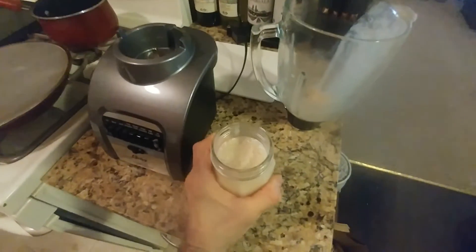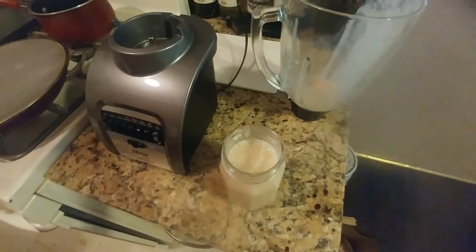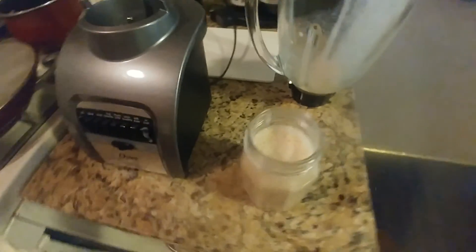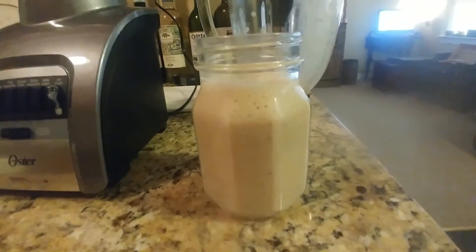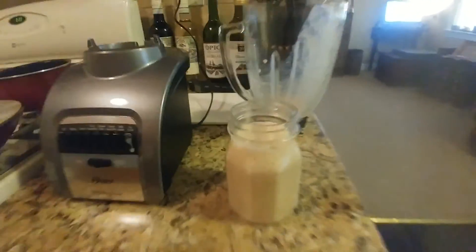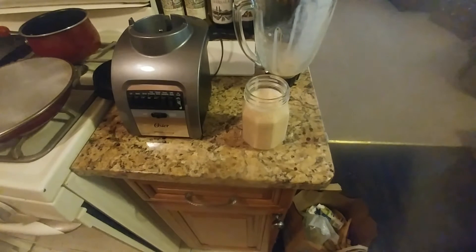So thanks for visiting my channel. New people, please subscribe — hit the bell for two to five updates a week. But that's the smoothie: the banana, almond milk, cinnamon smoothie. God bless. Peace out. Dan Soy.